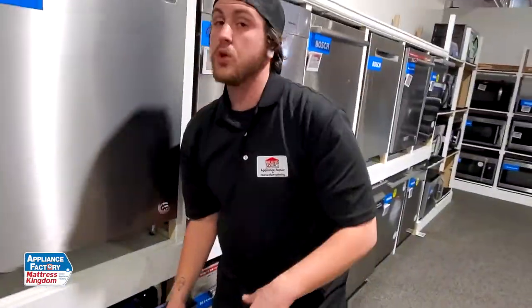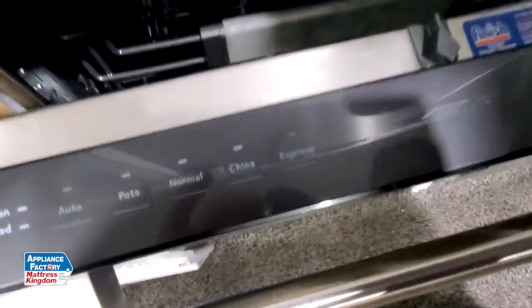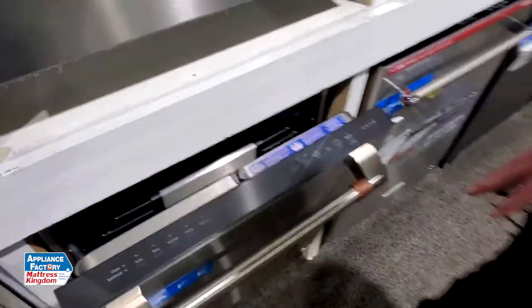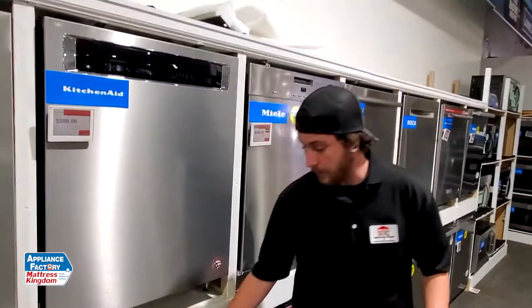A quick little test you can do to see if things are taking a little bit longer: most dishwashers have an hour-long cycle, a quick cycle, or a high-temp wash. We have an express wash over here which takes about an hour to an hour and a half — it depends on the unit, but one hour most of the time. So if you have it on a one-hour wash cycle and it's running an hour and a half or two hours, that's a sign something is wrong.